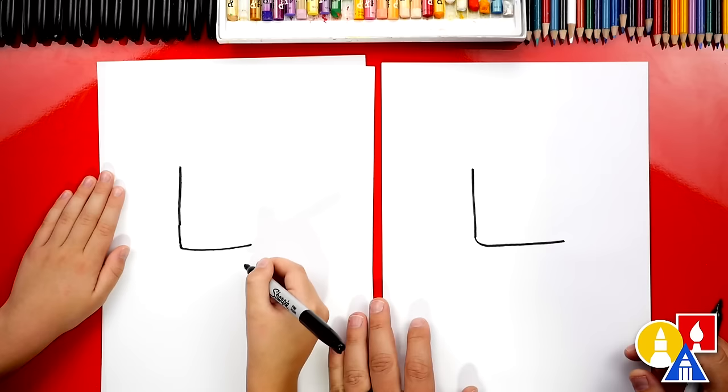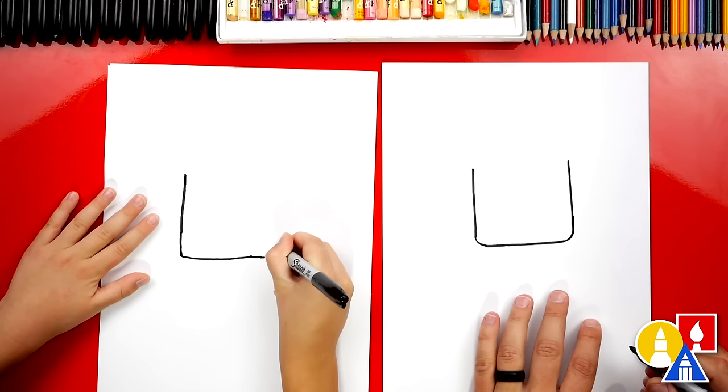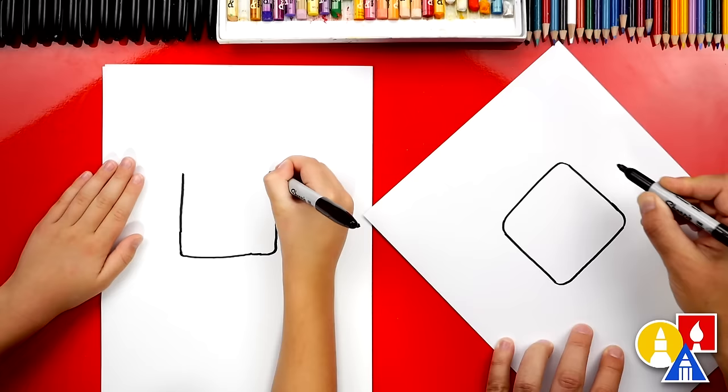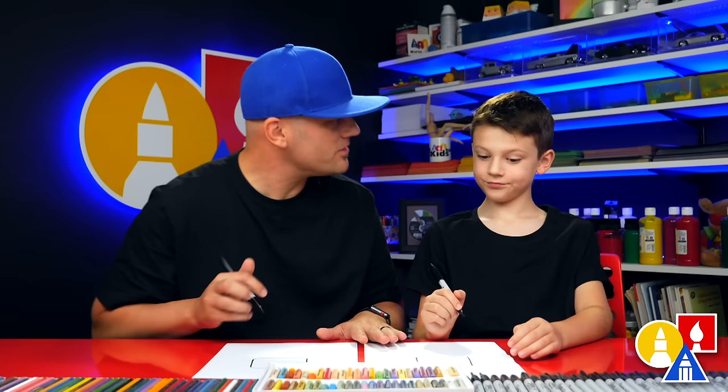Then we're going to draw a curve that comes around on the corner, and then come straight up. Now let's draw the top — we're going to draw curves in the corners just like we did at the bottom, draw a line across, and then another curve connecting. It should look kind of like a square with rounded corners. It's okay that our squares look a little different — the most important thing is to have fun and to practice.